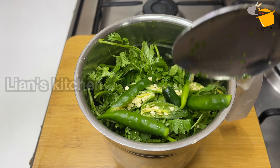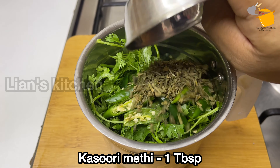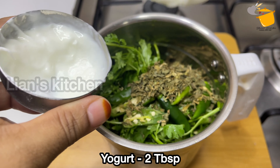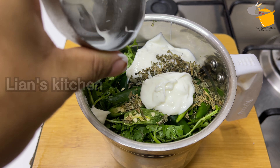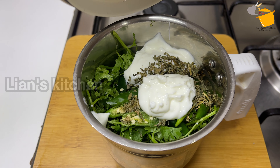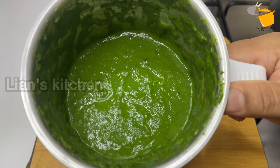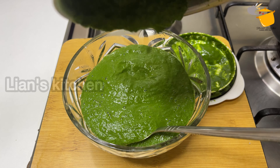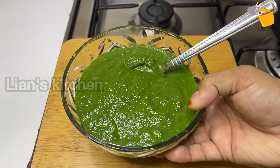Let's make this recipe. I've added 1 tablespoon of kasuri methi, and I will use yogurt with 2 tablespoons. We will use this to make a fine paste.